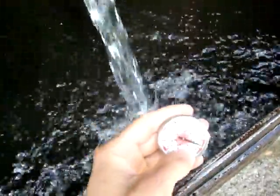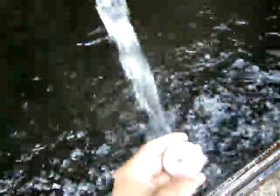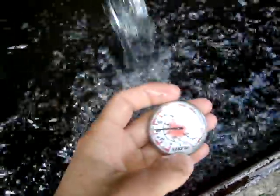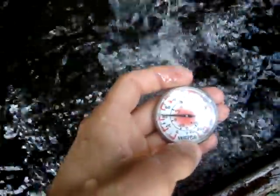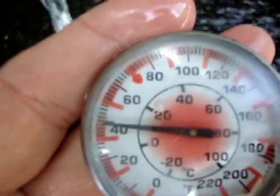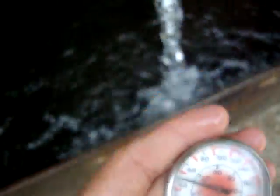First I'm going to take the thermometer, stick it into the water right at about where it's coming out of the pipe and then coming into this nice little basin. For anybody who's curious, today is July 17th and the air temperature is right at about 75 degrees Fahrenheit. The temperature doesn't seem to be moving too much more — it was right at about 44 degrees Fahrenheit.